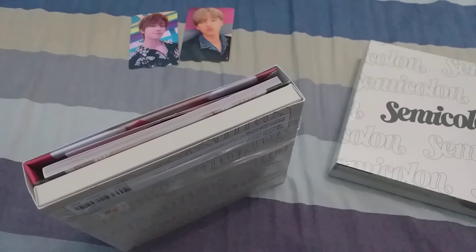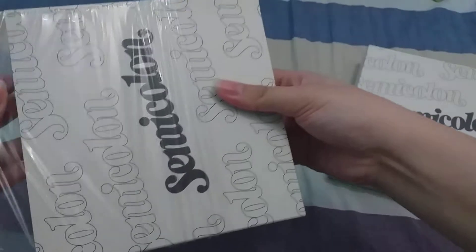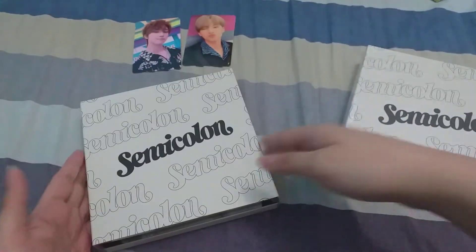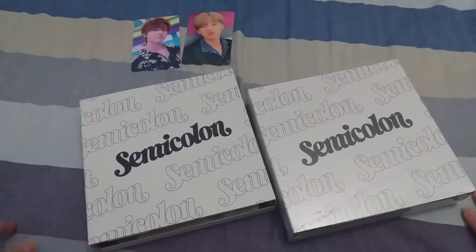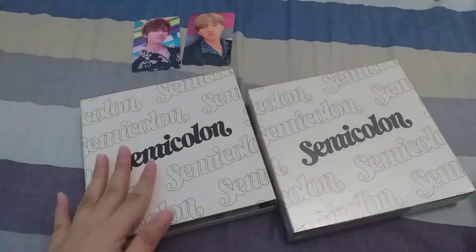I didn't overbuy for Semicolon like I did for Hengare. This time I just bought two copies from Interpark, and I also joined a group order for two copies from Weavers. I'm going to unseal both now so we won't have to bother with it later.